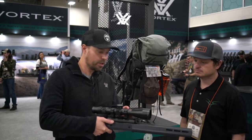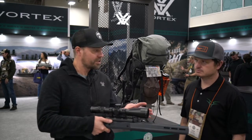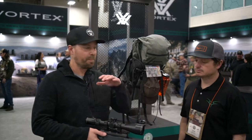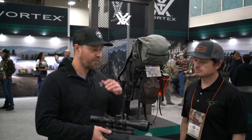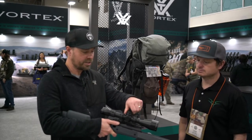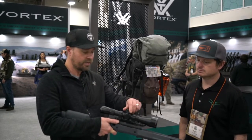It's got a 30 millimeter tube. It's 13.3 inches long, so it's going to complement really any hunting rifle, but it's built for long range. It's a 4.5 to 22 by 50, and it's a first focal plane scope. It's got our pop-up and down locking turret system — a lip-lock elevation turret.